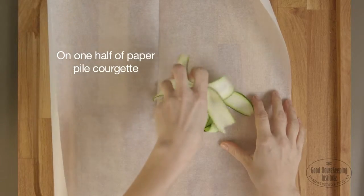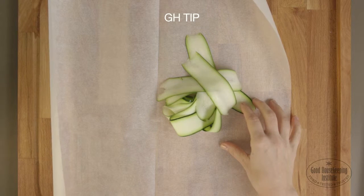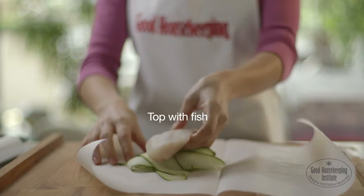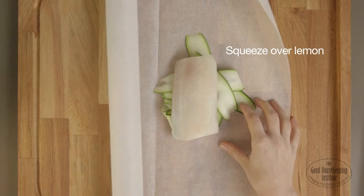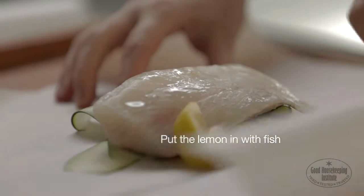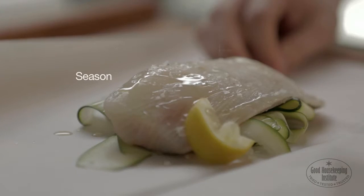On one half of the parchment, pile a helping of sliced courgettes. The vegetable acts as a trivet to protect the fish from heat and also keeps it moist. Top with the fish and squeeze over a wedge of lemon. Put the lemon in with the fish, drizzle over a little olive oil and season with salt and pepper.